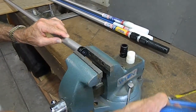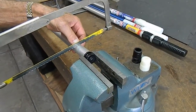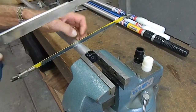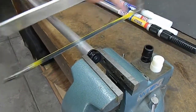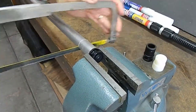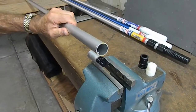You'll then take a hacksaw, a sawzall, or any metal cutting-type tool and come back about two inches from the end of the plug and cut the pole off.